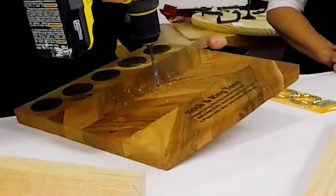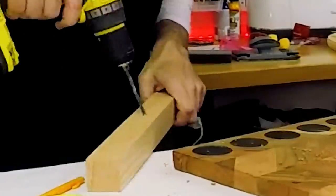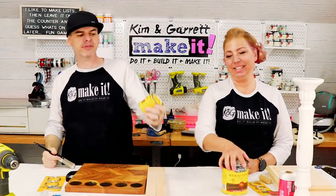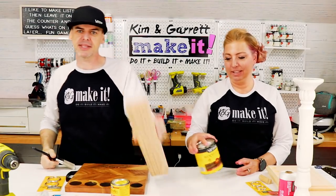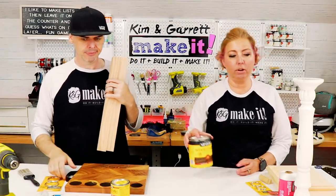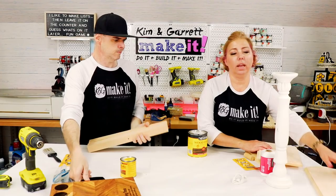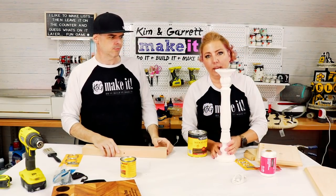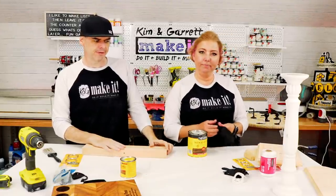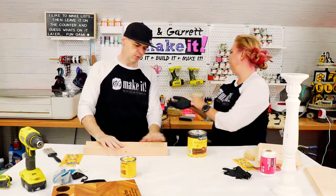Now I need to put a hole in there. Step three: now we stain. I'm using Early American and I'm just staining these pieces — not staining my cutting board — and hopefully they'll semi-match. I'm using dark walnut to stain my baseboards and my top board. And then I'm going to add a little antiquing wax to my candlestick.